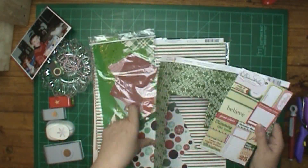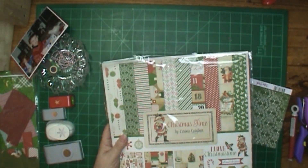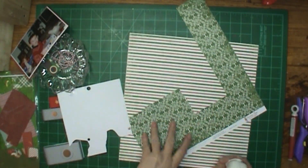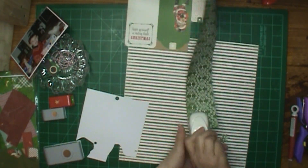I'm going to scrap this picture of my grandson, and it is a Christmas picture — he's opening presents. I'm going to be using Christmastime, I think it's called, from Echo Park. I got it in a warehouse box right around Christmas.